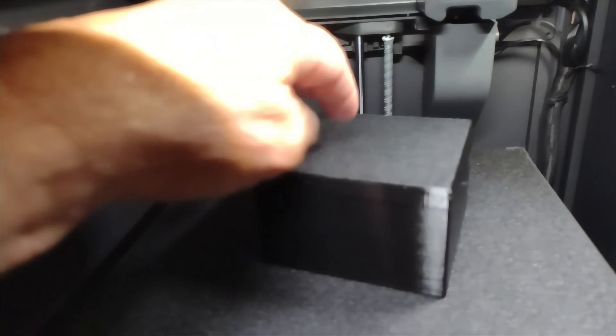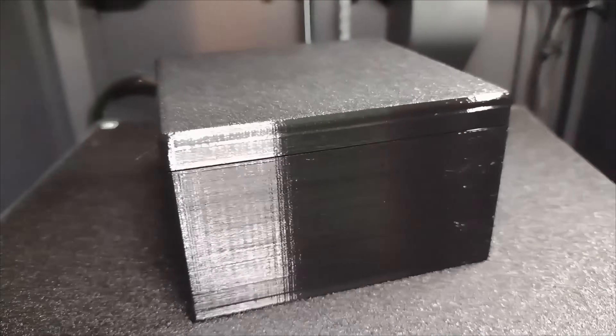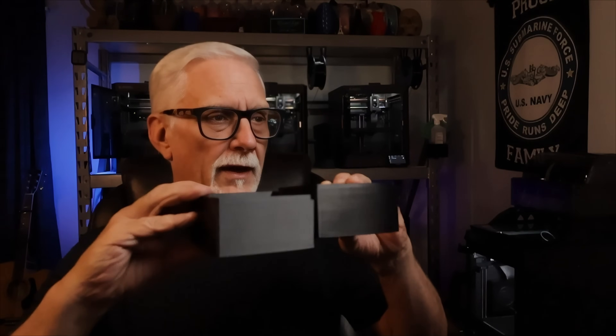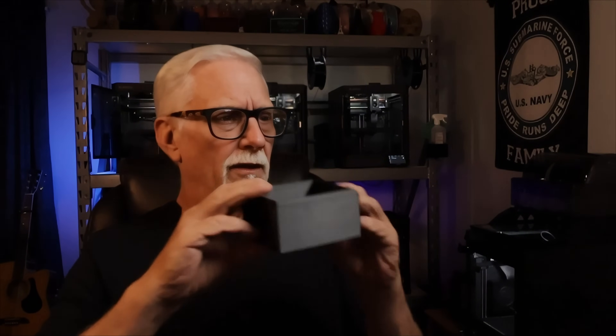I don't think there's a lot of difference between the file formats. I really didn't think there was going to be, to be honest. It's just a data file — it just holds data, and the 3MF holds more data, and that's what it's all about. But they both turned out okay. I had some stringing, but both of them were consistent with each other. After cleaning them up, they look really nice.